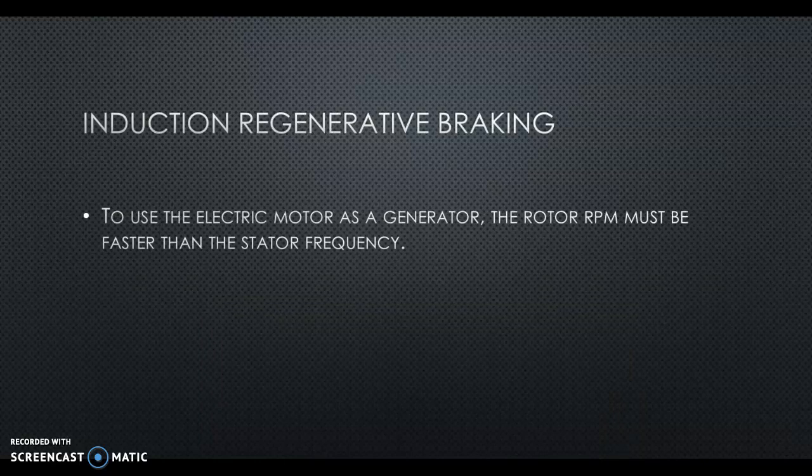To use the electric motor as a generator, the rotor RPM must be faster than the stator frequency. I'll talk more about that in a supplement video.